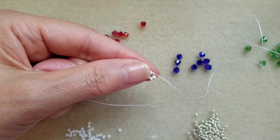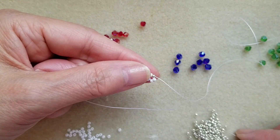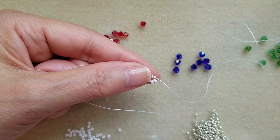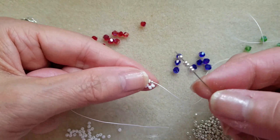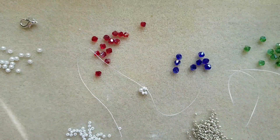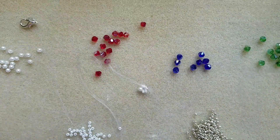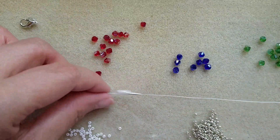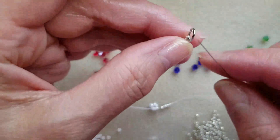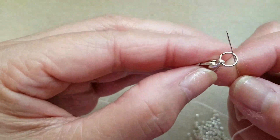Then pick up 5 silver. Then I can attach the clasp — I already put the jump ring.